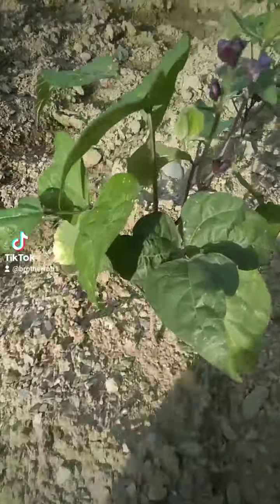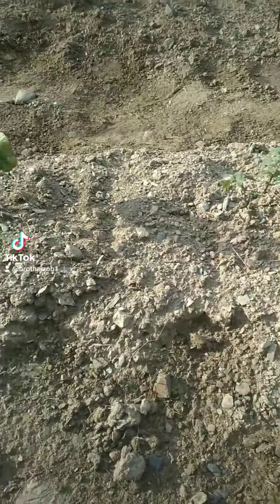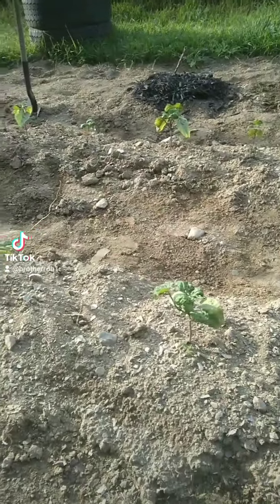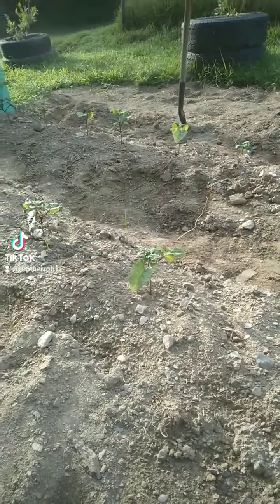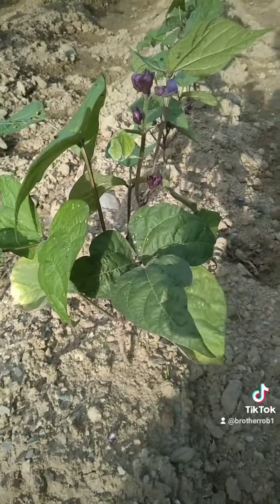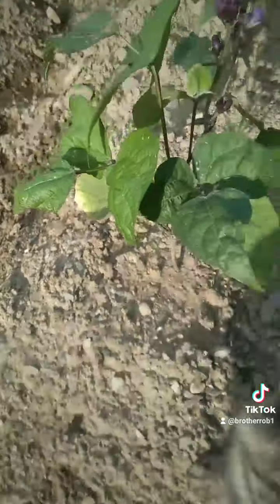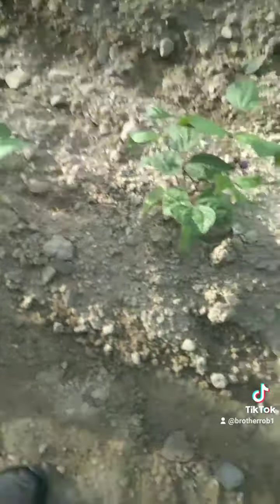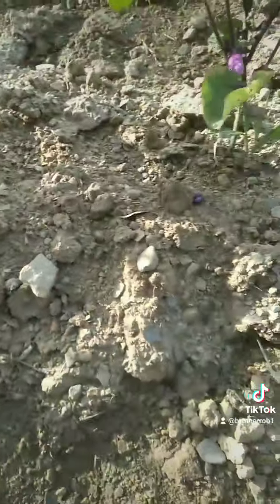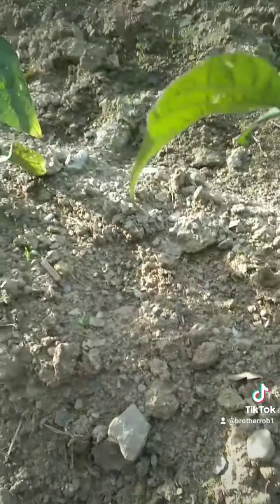We do different sizes and different planting times. These beans were put in at a different time than these ones, so you can see these ones are smaller — two rows here of smaller beans. What happens is these ones will go by after a while; you only pick them so many times and then you have to move on to the next ones. That's why we replant. A lot of people ask why we do that — we don't just plant in the spring and move on. We feed too many people, there are too many hungry people, so I try to get the biggest bang I can. That's how we do it here.